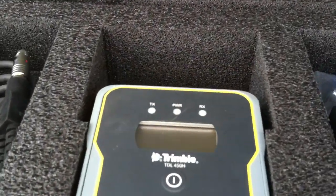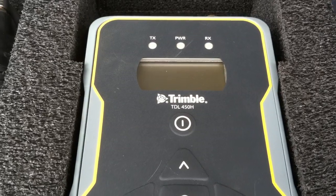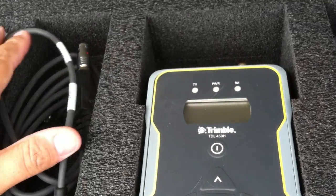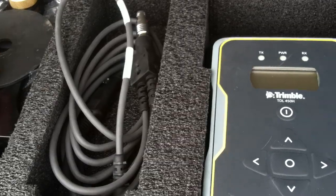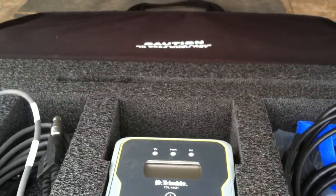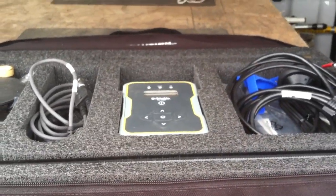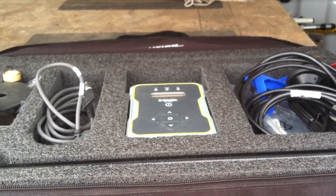Anyway, this is the TDL 450h — spectacular radio. I don't know the exact price, but I'd imagine it's probably comparable to some of the other stuff they have, like four or five thousand dollars. That's it — enjoy, leave me comments below, thank you.